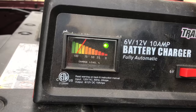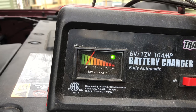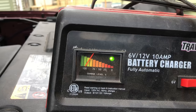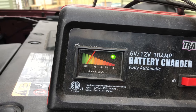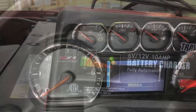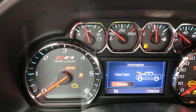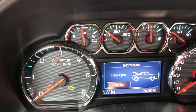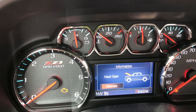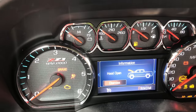The battery is now at full capacity, so we're going to add power to the truck. It's in the on position — I haven't tried to start it yet. Let's go for a start: click — nothing.